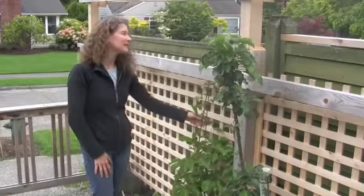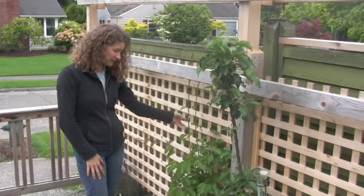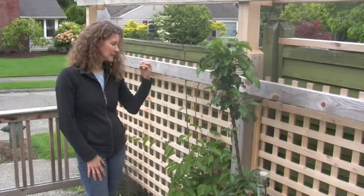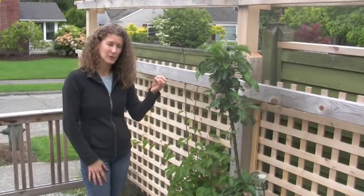This is an arctic kiwi. I was kind of surprised to find out that you could grow kiwi in Seattle. This is the arctic type though — they cluster like little grapes and you don't peel them, you just eat them. They're sweet but they're not the big fuzzy ones you get at the grocery store.